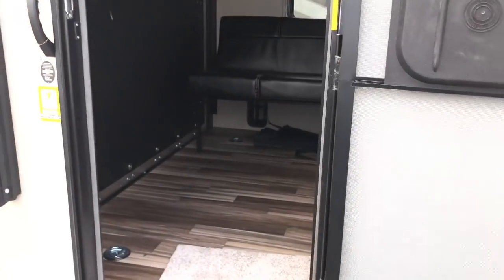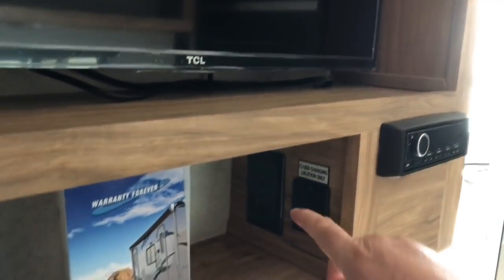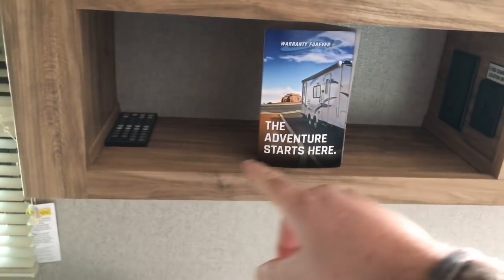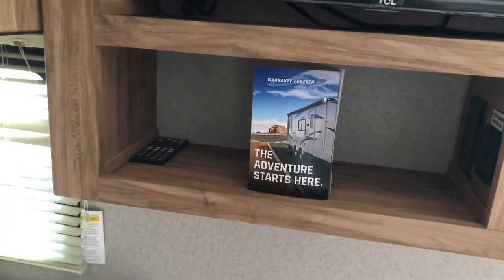Let's go back inside and talk about the pros and cons of this particular unit. There are no perfect RVs out there, but hopefully I can help you find the perfect one for you. One thing I forgot to mention when I was showing you the TV area — you've got a 110 outlet in here and also some USB charging locations. You could set your phone down inside this area and be able to charge your laptop or cell phones.